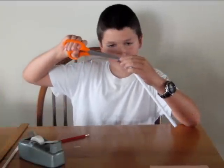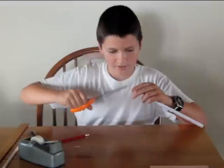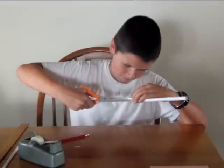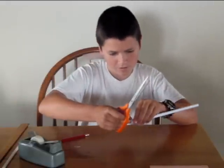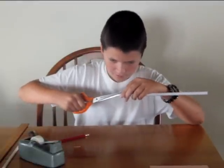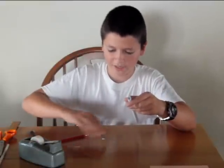Then take your scissors and cut the end of the roll of paper so that there are two points on it — like that. Take out little triangles. When you are done it will be two-pronged like this.